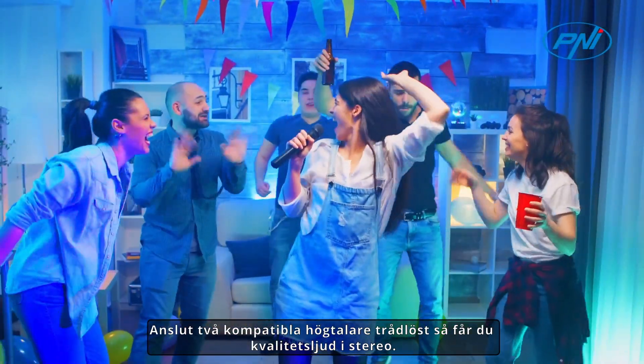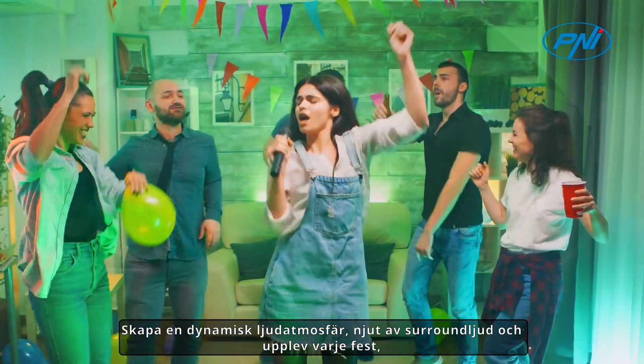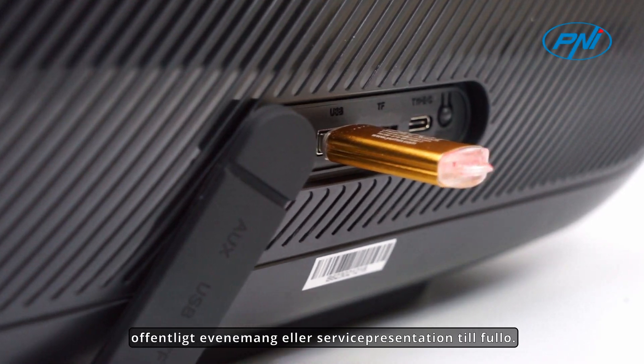Wirelessly connect to compatible speakers and you will get quality stereo sound. Create a dynamic sound atmosphere — truly enjoy surround sound and experience every party, public event, or service presentation to the fullest.